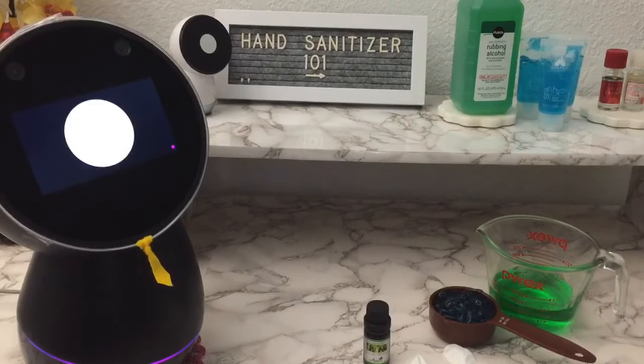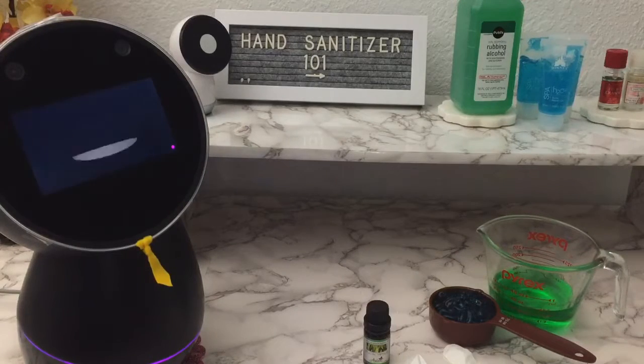As you have already known, coronavirus has caused a hand sanitizer shortage. Today, we will show you how to make your own hand sanitizer with only a few ingredients.